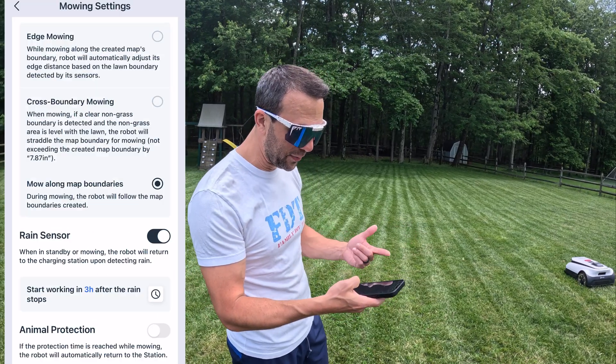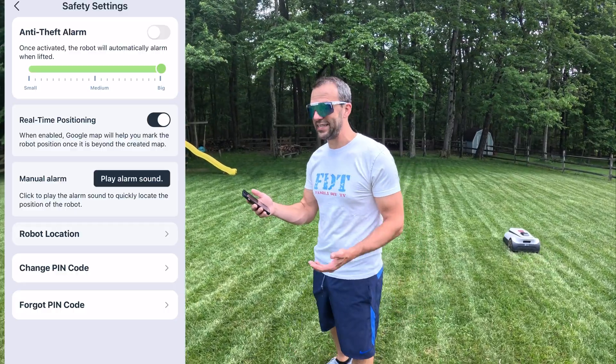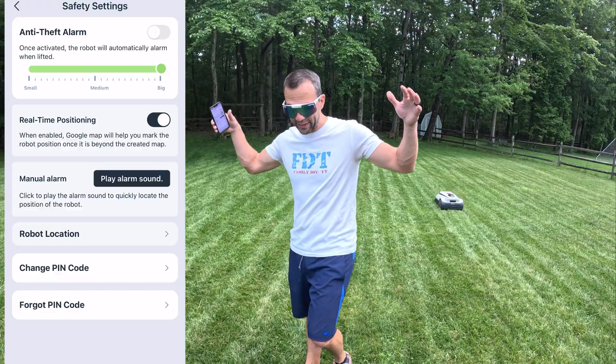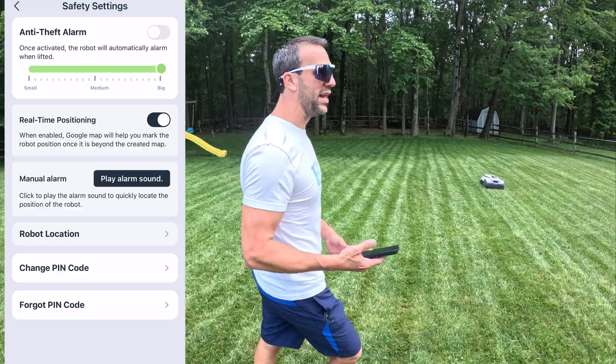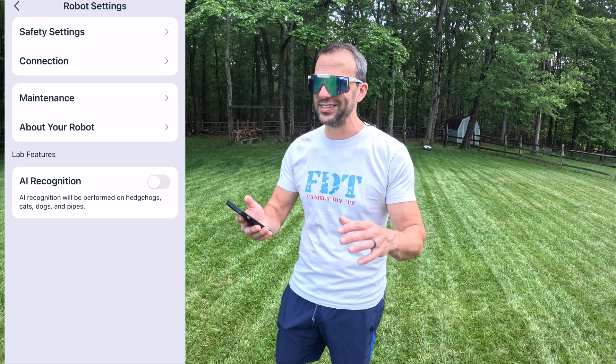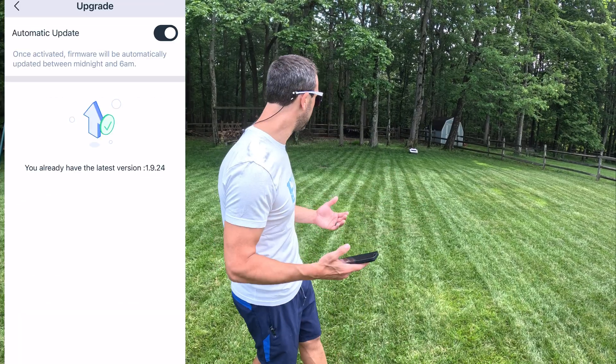Animal protection — I don't have any animals, so I have it off. In safety settings, there's an anti-theft alarm you can adjust. Real-time positioning lets you see exactly where the robot is on a Google map. If someone picks it up and walks away, it locks itself with a pin. There's also maintenance tracking that tells you when blades need to be replaced — mine actually need replacing. There's an over-the-air upgrade option, which lets them fix bugs and push updates to you automatically.